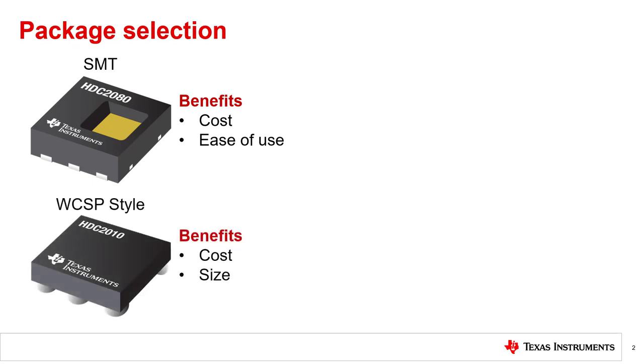The second common style of humidity sensor package is a WCSP. These WCSP style sensors are essentially bare silicon die with a protective backside coating that have solder balls attached on the underside for electrical contact. Because these devices do not have packages and can be manufactured in fewer steps, they are typically the cheapest and smallest option available to designers. Sensors in this form factor will still require a no-clean assembly process, and not all board assemblers can handle WCSP style packaging.